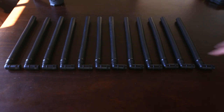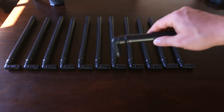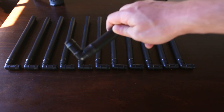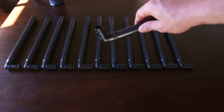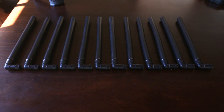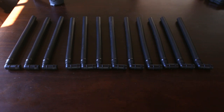The next step is to attach fly screen to each and every 90 degree elbow to prevent fish getting sucked up into the siphon and also stop bristlenose catfish going into the piping — they love piping like this. I'm attaching fly screen to all 12 outlets using cable ties. I cut small pieces of fly screen about an inch and a half square and pop them on the irrigation hose.